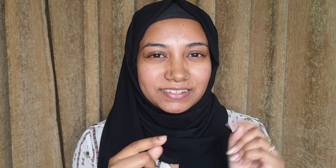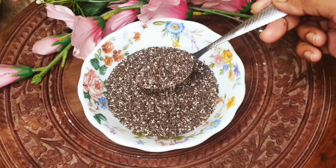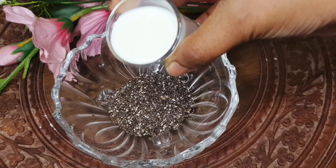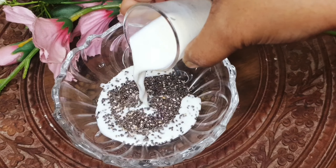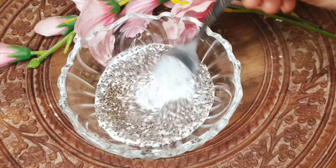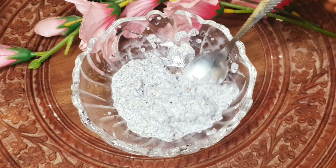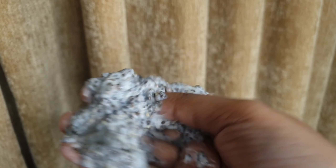So let's get started. For this face mask you need 2 teaspoons of chia seeds and 2 tablespoons of milk. Mix both together and keep it aside for 10 minutes.